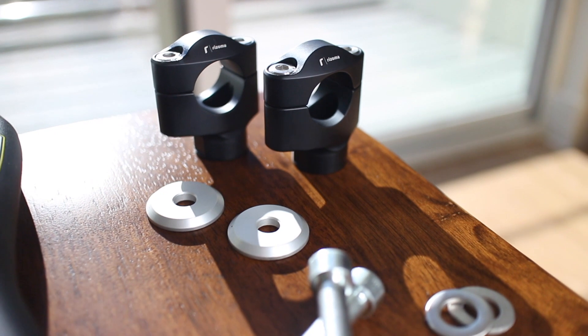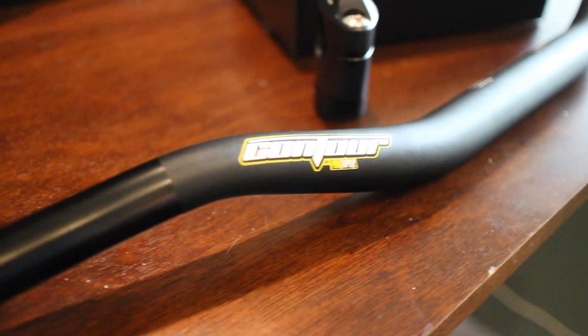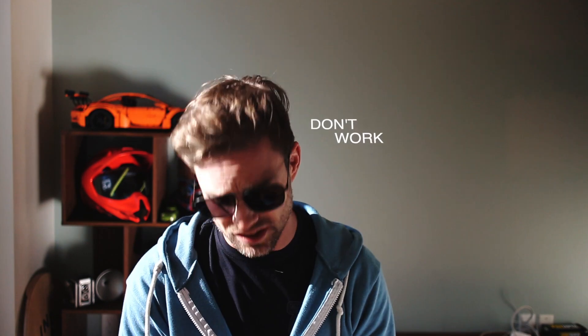That one was the Rizoma top clamps — about a hundred bucks. They definitely feel like they're made in Italy. Chunky. The ProTaper contour bar universal low — this is one of the longest control sections that they offer. We're gonna see what this takes to get it all mounted up.